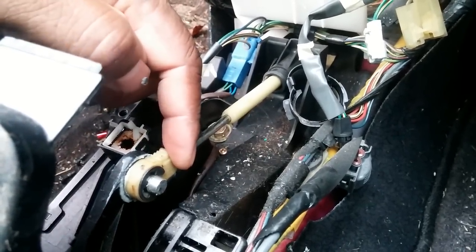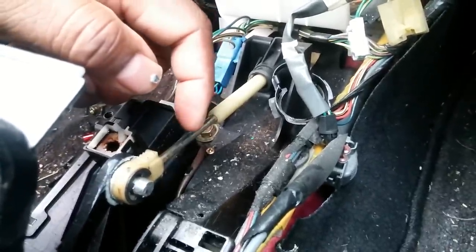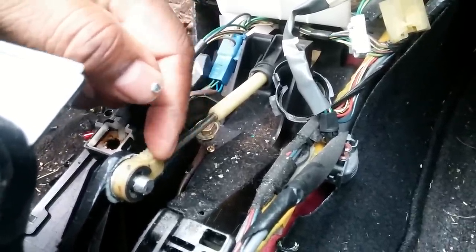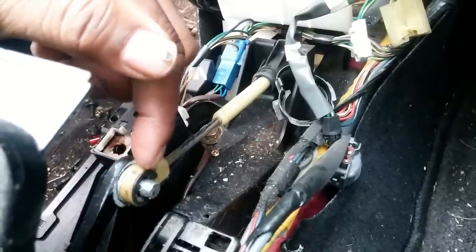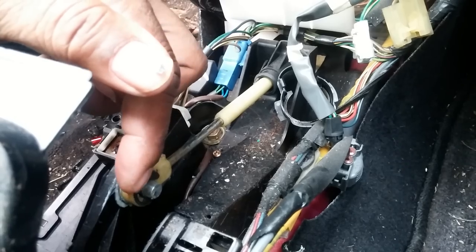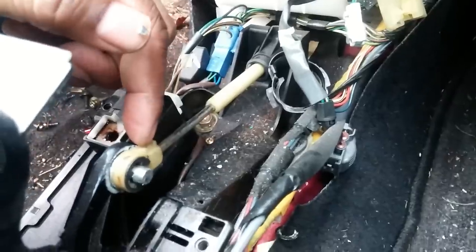Once I was able to put that on, I was able to start the car. Then I asked how did it come off? On this plastic piece right here, there is a bushing that's supposed to be in there and locks over this post.